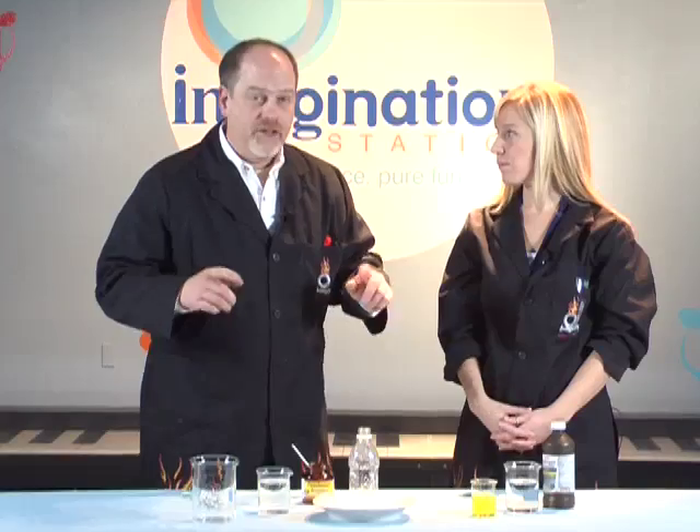Hi guys. I hope you're enjoying the game. I'm Sloan, and I'm Carl. We're here at Imagination Station. We've got a cool experiment that you can do at home. Check this out.